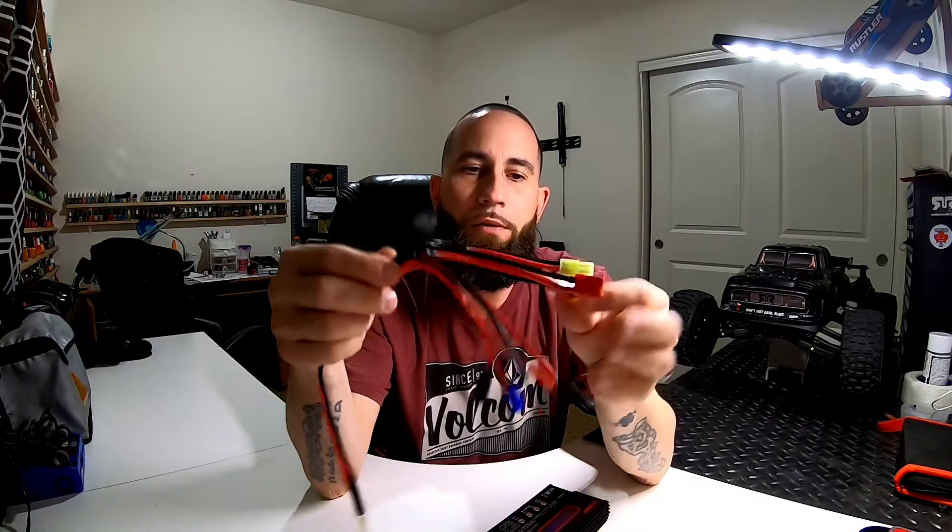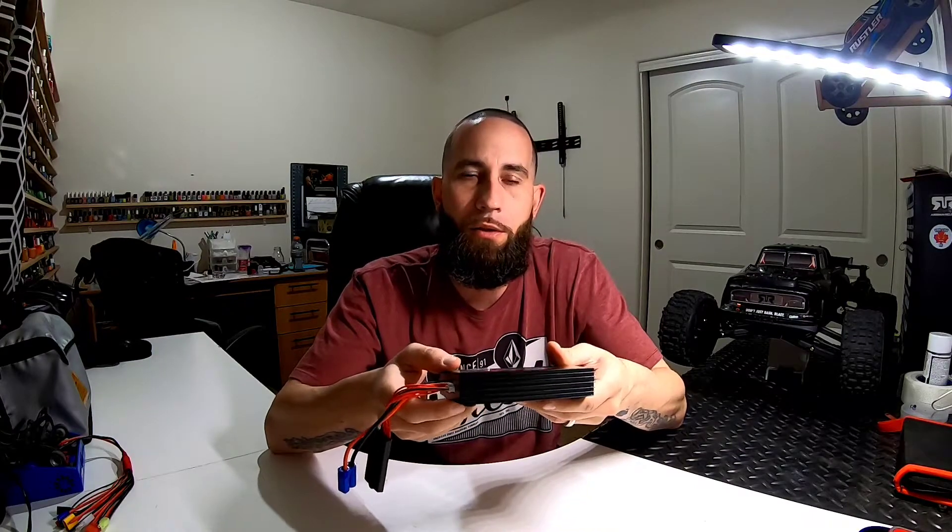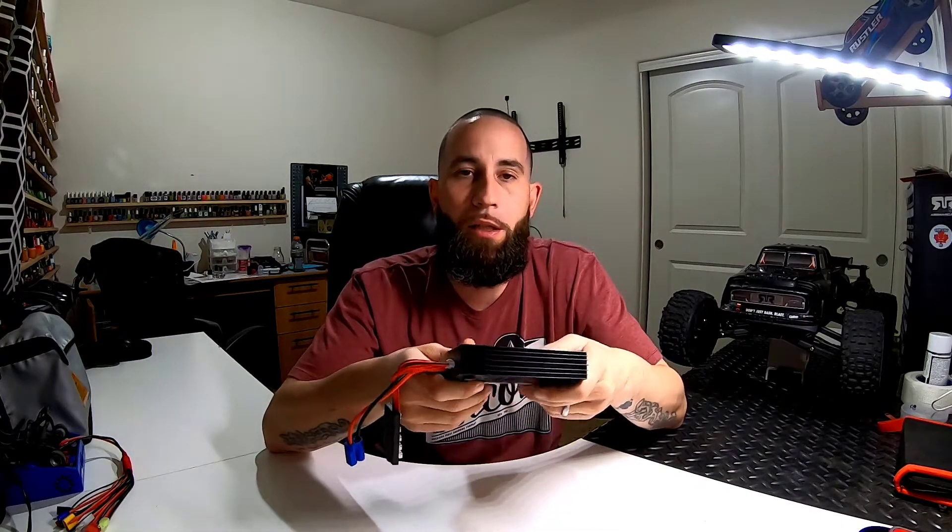So this pretty much is worthless except for this one connector right here. Other than that, I have no complaints with it. It does not have a fan — first charger I've ever had that did not have a fan — so it doesn't seem to get hot when I'm charging. That's a plus, but I'm only using it for two batteries so the chances of it overheating are probably slim to none.